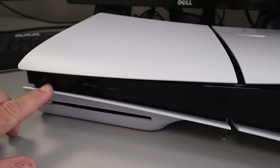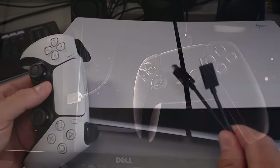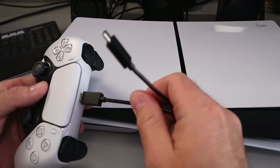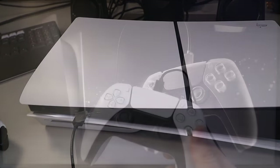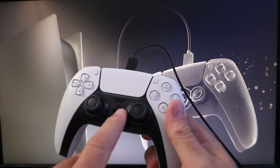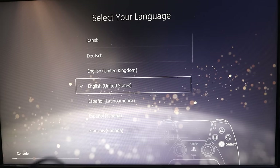Now that it's all plugged in, we can go ahead and push the power button here on the front and turn it on. On the screen it's showing us to plug in our controller to the console, so we'll grab our USB-C to USB-C cable here, plug in our controller, and plug that into our console.